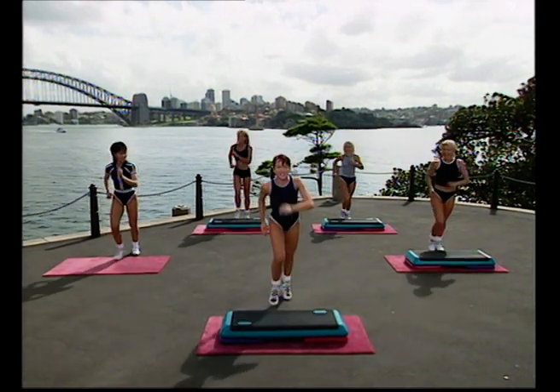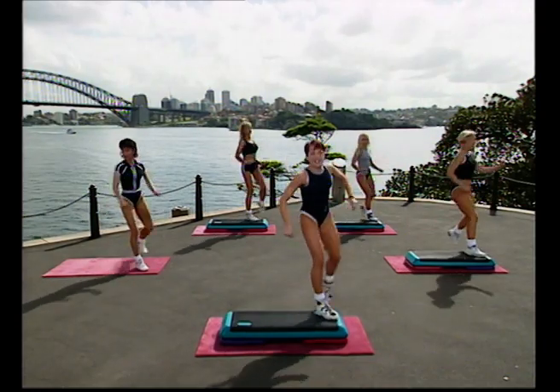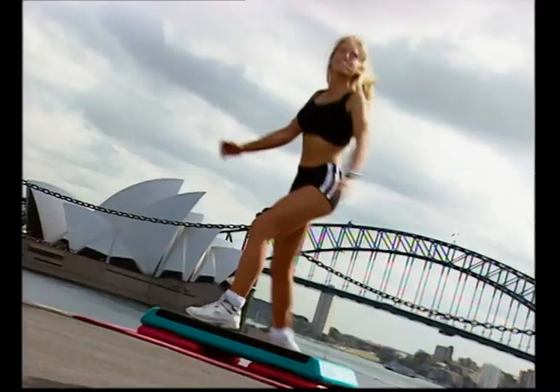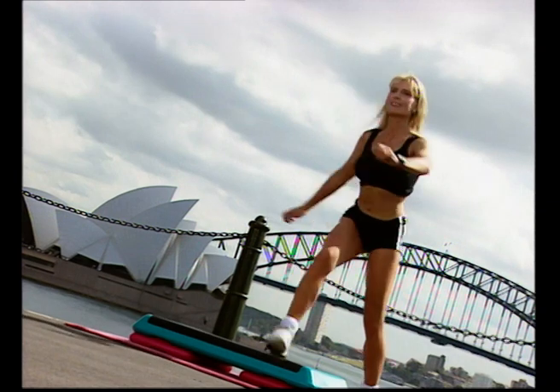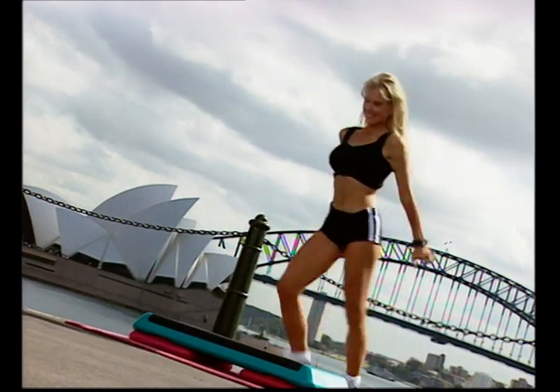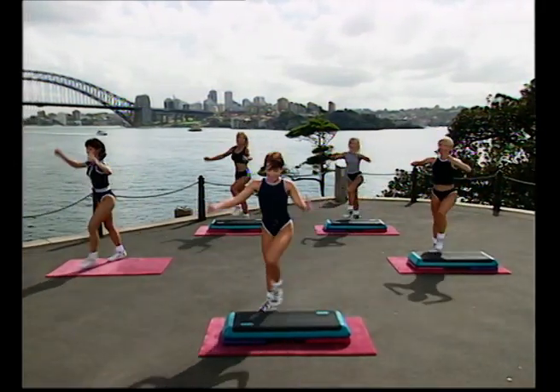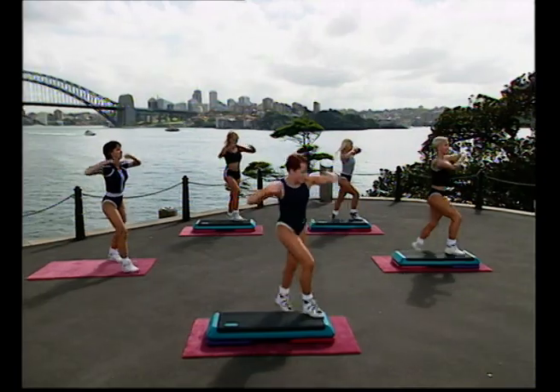We're going to go to a single knee lift each side. Ready? Knee lift, go. Step, knee — change sides. Step, knee — change sides. Whole foot on the step if you've got a step. Now with your arms we're going to go up, press, in and down. Up, press, in and down. Knee comes right up to your chest — literally to your shoulder, to your chin. Right up high.